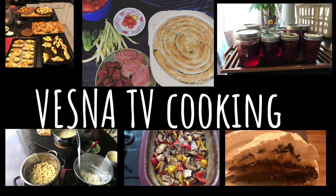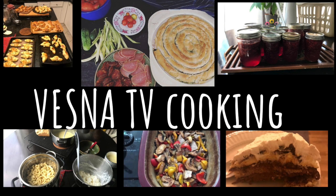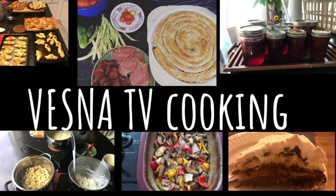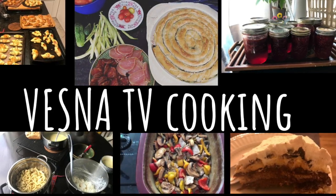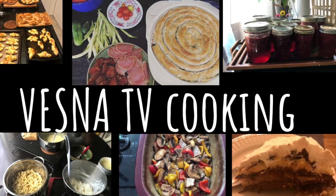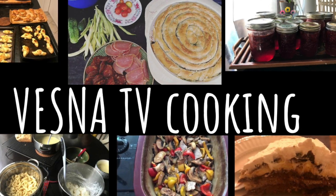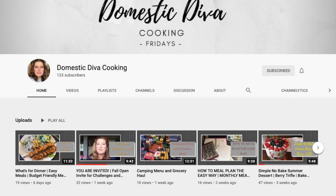Hi guys and welcome to my cooking channel. If you don't know me, I'm Vesna. I've got another two channels — Vesna TV and Vesna TV Home. On Vesna TV I do all of my DIYs, trash-to-treasures, thrift flips, and furniture painting. Vesna TV Home is where I give home tours with before-and-afters and hauls. My food is inspired by my Eastern European background with a Canadian twist, since I live in Canada.